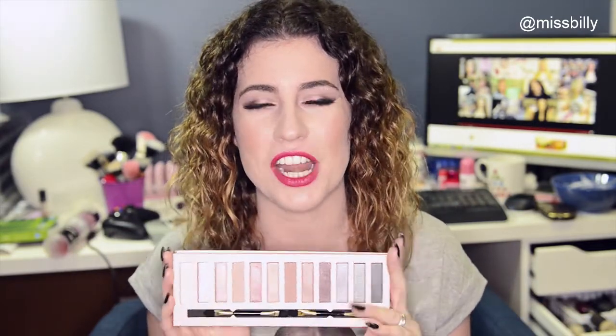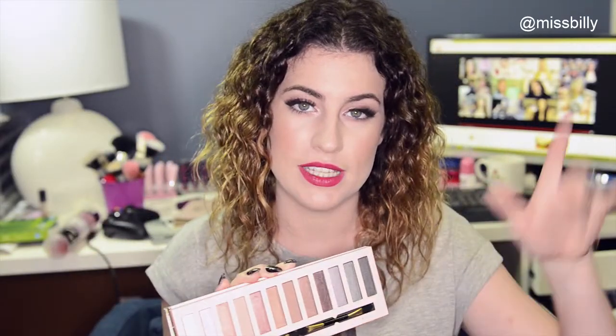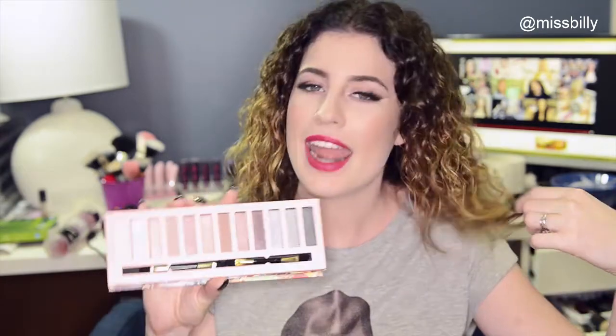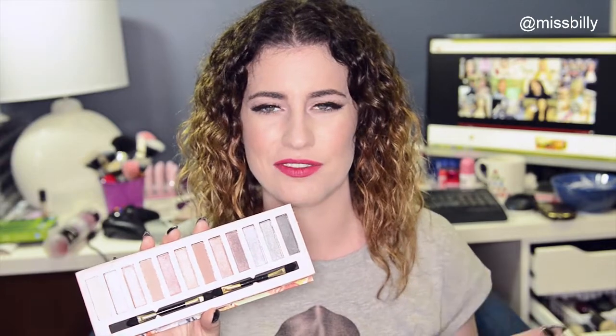It kind of looks like it's trying to do that Naked palette thing, but that's okay. It's got three matte shadows and then the rest are shimmers. It's got kind of a pinky, bronzy tone to it, although the last three are kind of silvery, which is weird — I don't really feel like they fit with the palette as much.